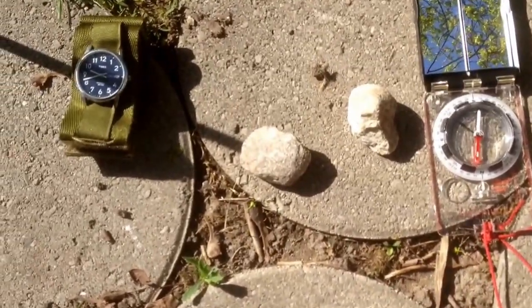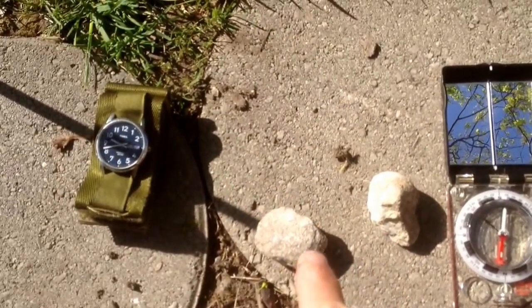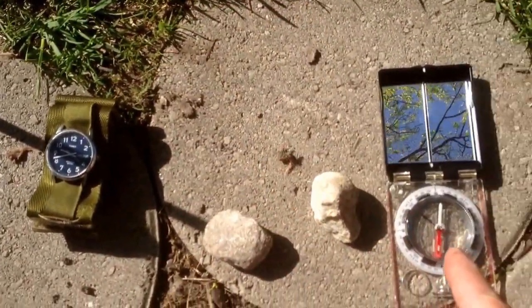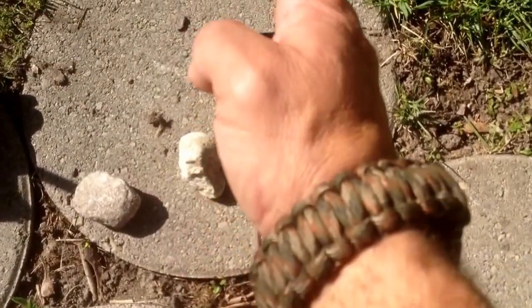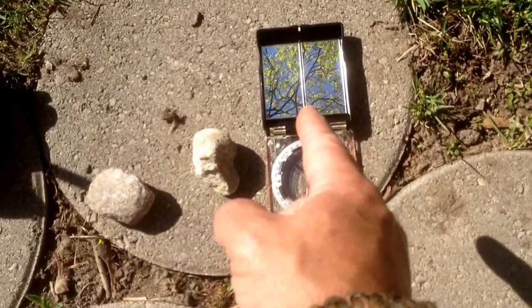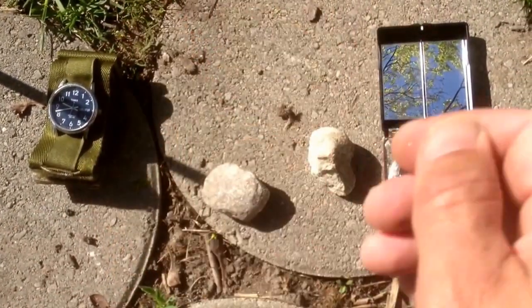Here we see my watch telling me the south runs this way. The rocks and the shadow stick tell me this way. And the compass telling me this way — so we're off by just a few degrees. One you expect a whole bunch of accuracy, and the other is to give you a general idea heading towards the south.